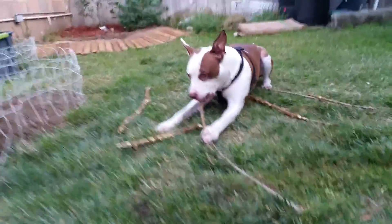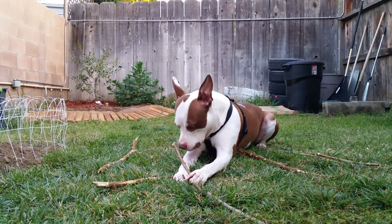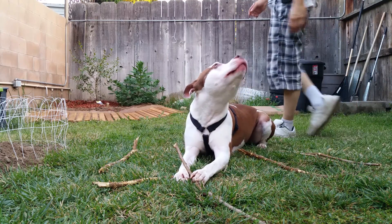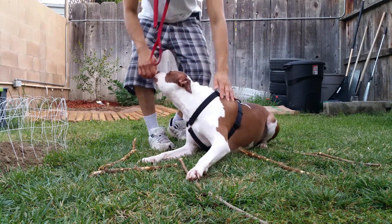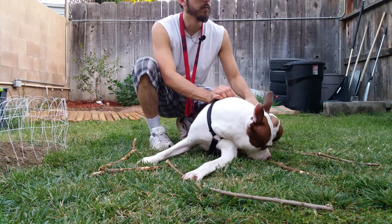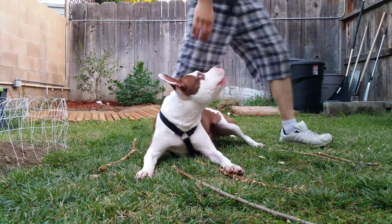And Ben is chomping away on some sticks — didn't want to leave you with just that. Is that a good boy? We gotta pick these up. Play a little bit and then we'll pick them up and head inside. Good boy, play with your sticks.